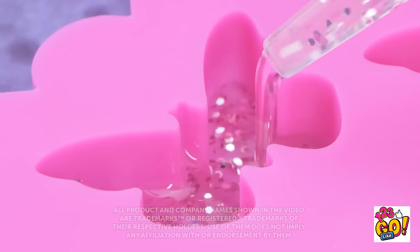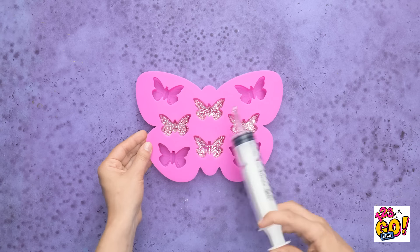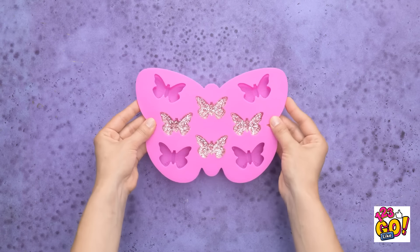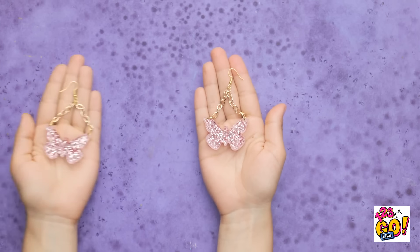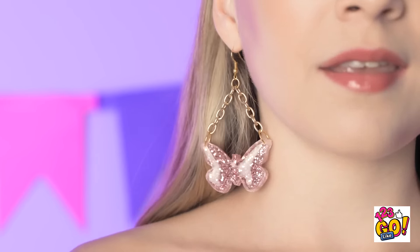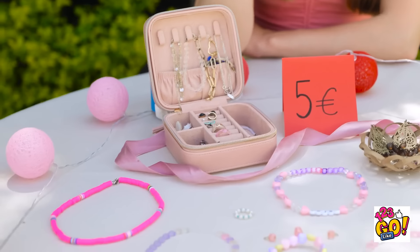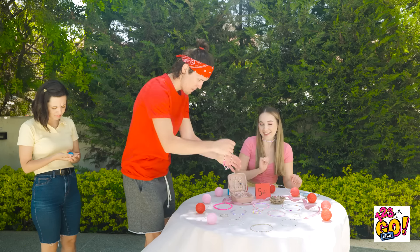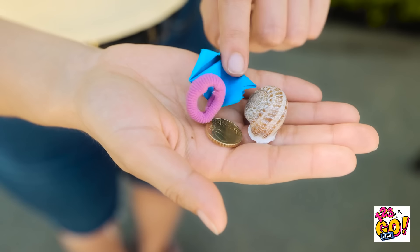Fill a syringe with glitter epoxy and inject it into a butterfly mold! Allow the epoxy to set, then remove from the mold. Attach a keychain and hook to the wings — they'll make eye-catching earrings! They look good! Who said earrings need to be expensive? Hi, David! See anything you like? There's so much to choose from! I like this! Wow, these are so pretty! But I don't think I can buy anything — I'll just go. Bye.